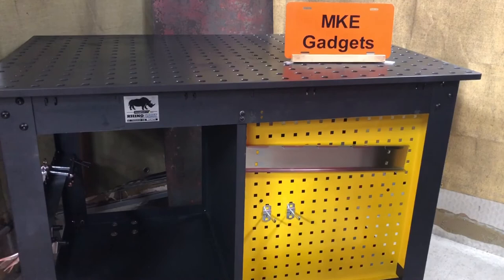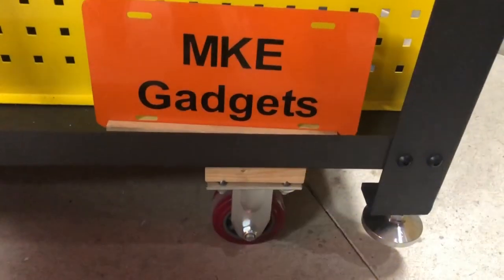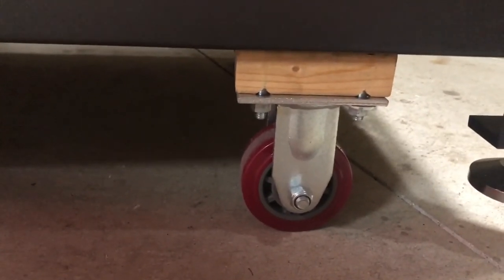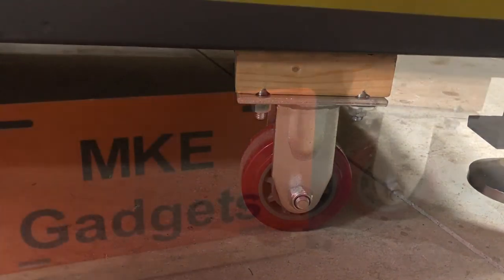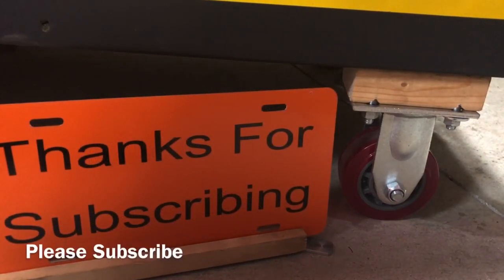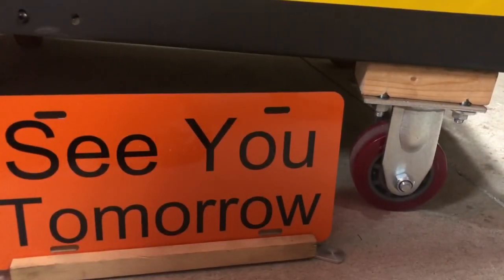Let's take a closer look at what it looks like with the lift kit on. From the side view you're going to see the 2x4 — remember, that's going to be replaced as soon as I finish this side job. Down on the floor you can see that 2x4 sandwiched between the caster and the bottom of the Rhino cart. This is MKE Gadgets — thanks for viewing my video. Please subscribe if you haven't. I really appreciate your support. We'll see you tomorrow.